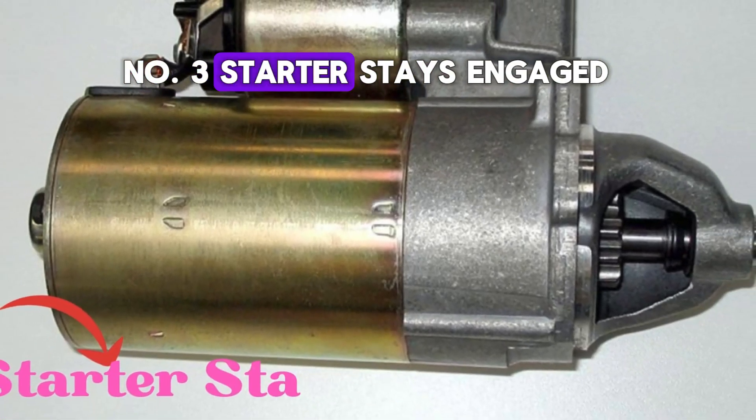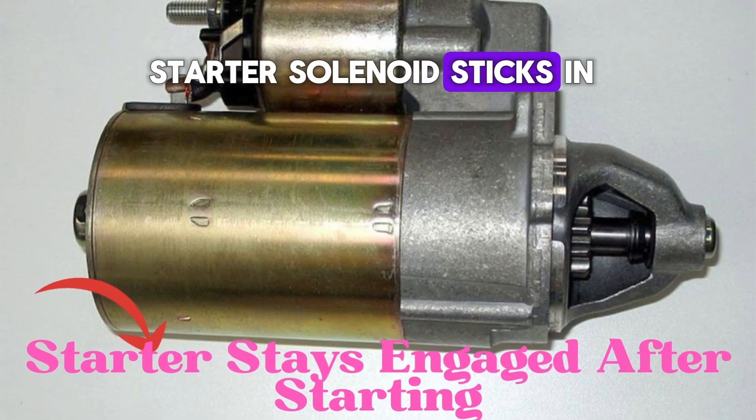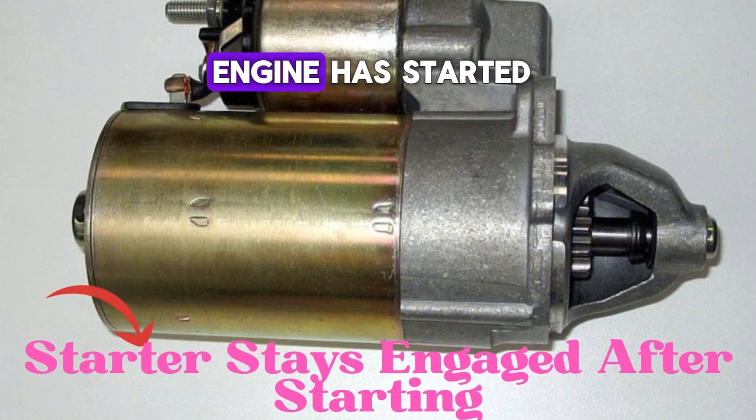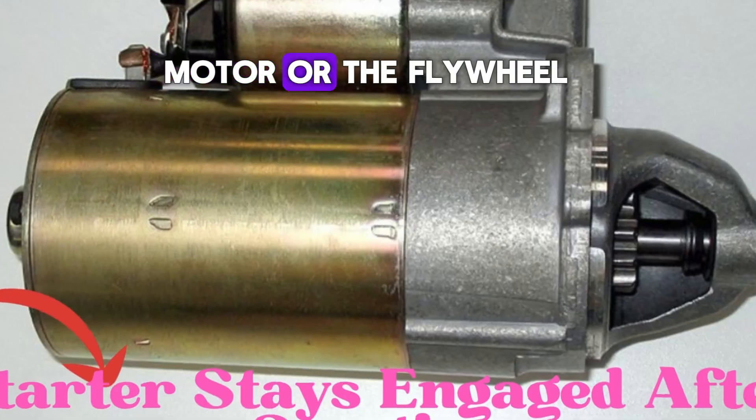Number three: starter stays engaged. After starting, if the starter solenoid sticks in the on position, the starter motor may remain engaged after the engine has started. This can lead to significant damage to the starter motor or the flywheel.